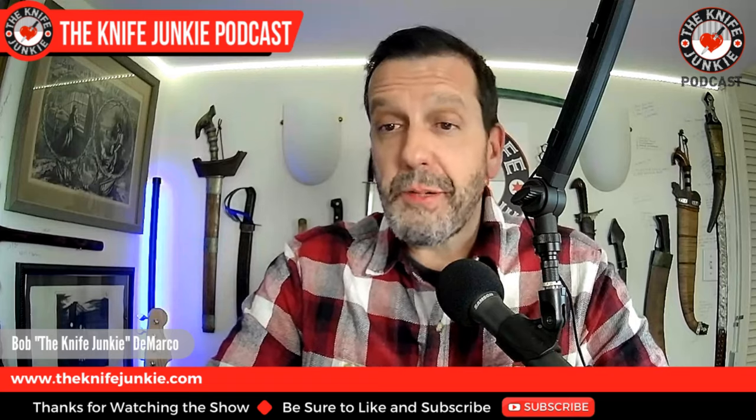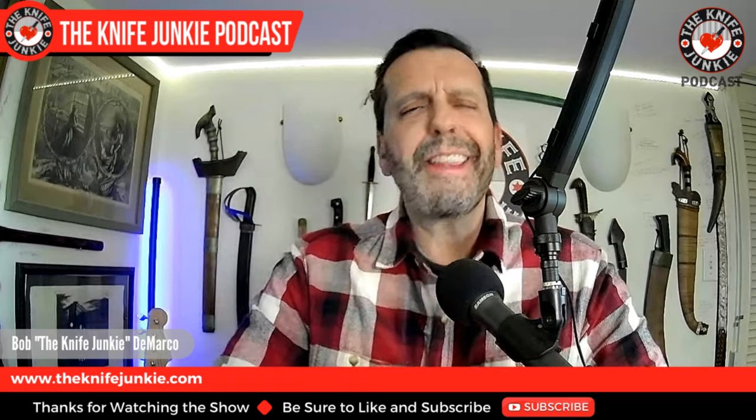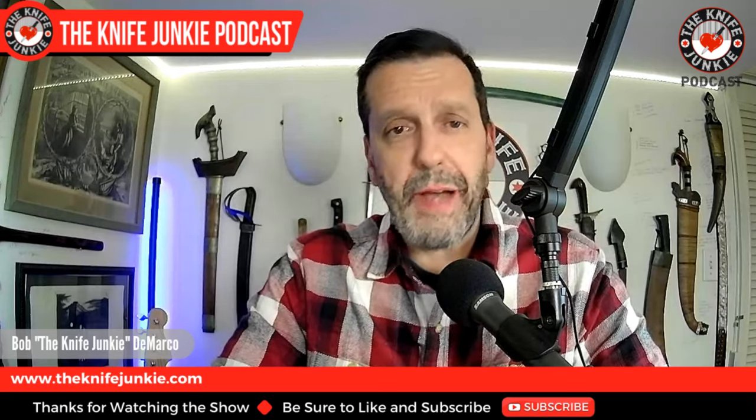Coming up: a new Pinkerton prototype, a Fisher Blades Beckwith trainer, and these knives should be in horror movies. I'm Bob DeMarco. This is the Knife Junkie Podcast.